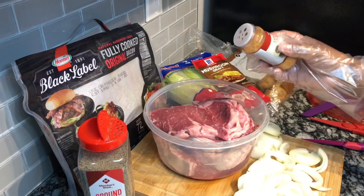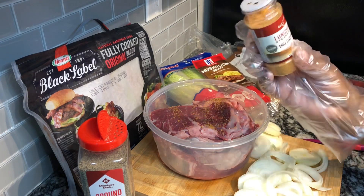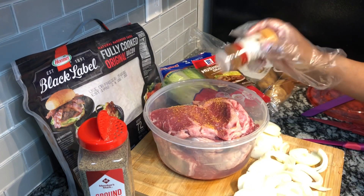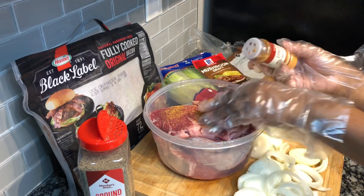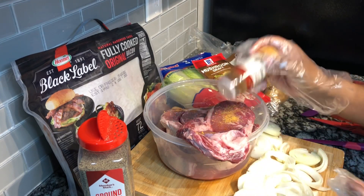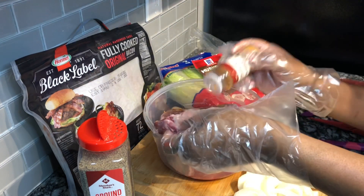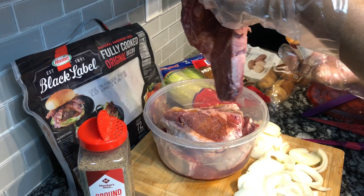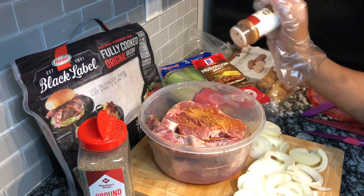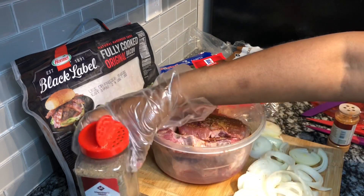The first thing I'm going to do is season up my steaks. I have some Longhorn steak seasoning — use whatever steak seasoning you have. We are going to marinate our steaks. I have different steaks: I have a porterhouse, two cowboy steaks, and one American Wagyu steak — four steaks total in my bowl.